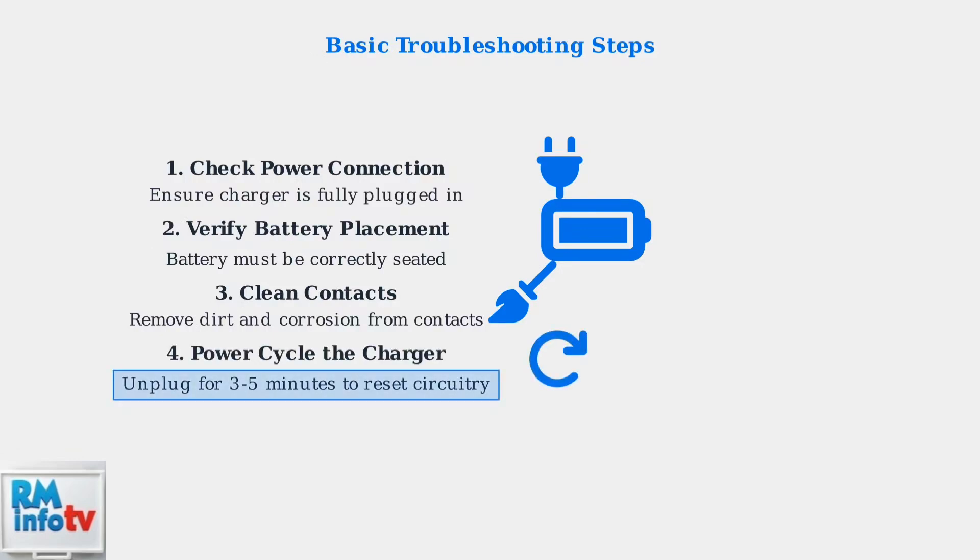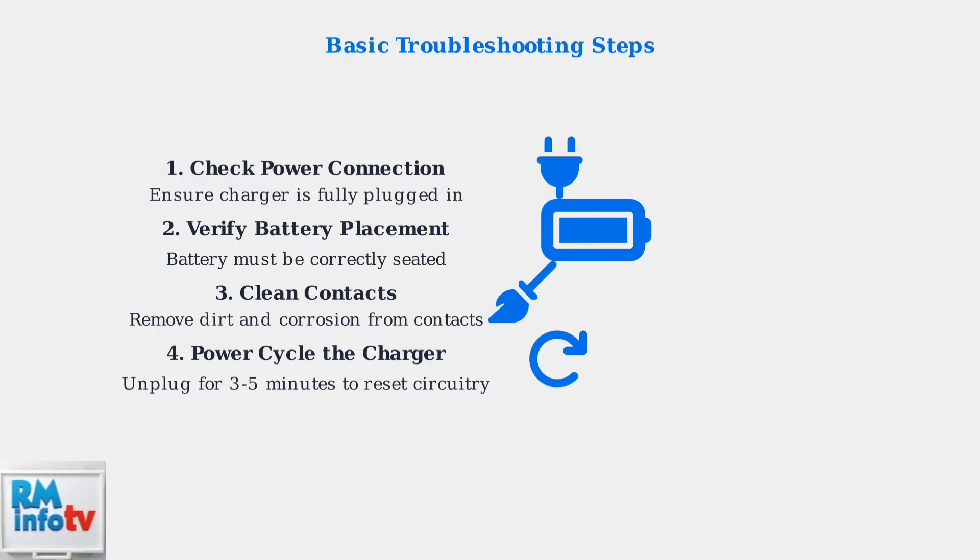Finally, try power cycling the charger. Unplug it for a few minutes, then plug it back in — this resets the internal circuitry and often resolves minor issues. These simple diagnostic steps can often resolve charger issues without the need for repairs or replacement. Understanding your charger's LED indicators is the first step to effective troubleshooting.